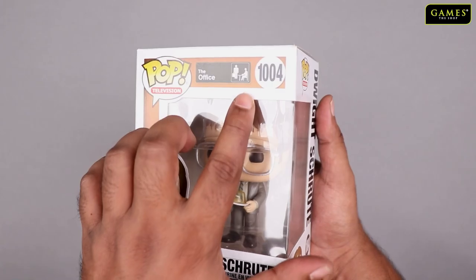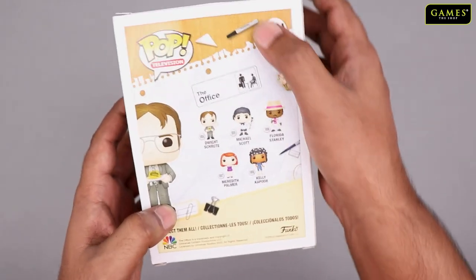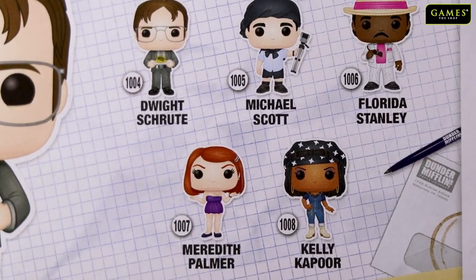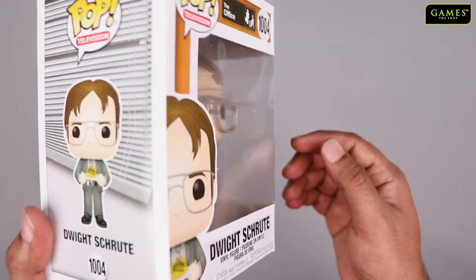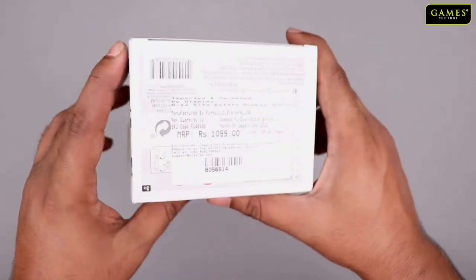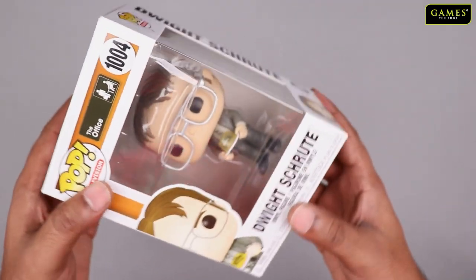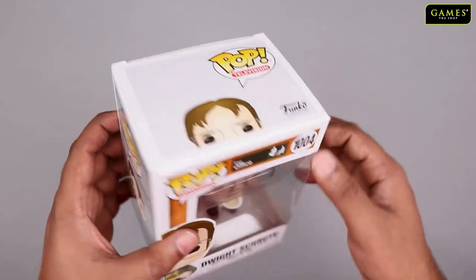His number is 1004 in the series, and on the back you can see many other characters from The Office series. The price is $10.99 and it's available on our website and in our stores. Let's see how the character looks now.